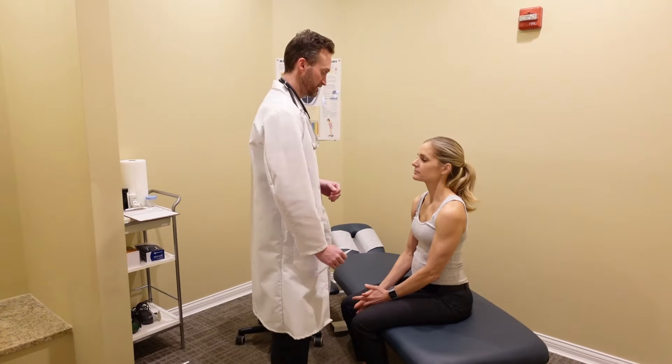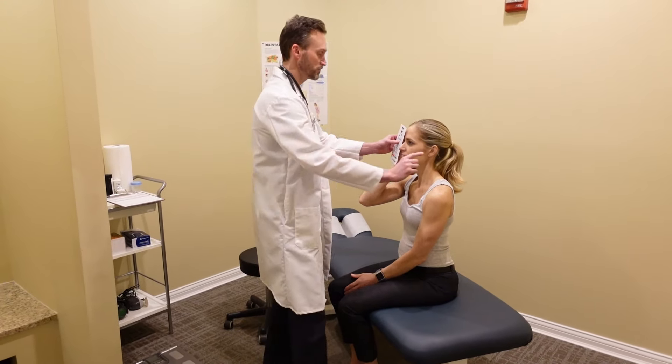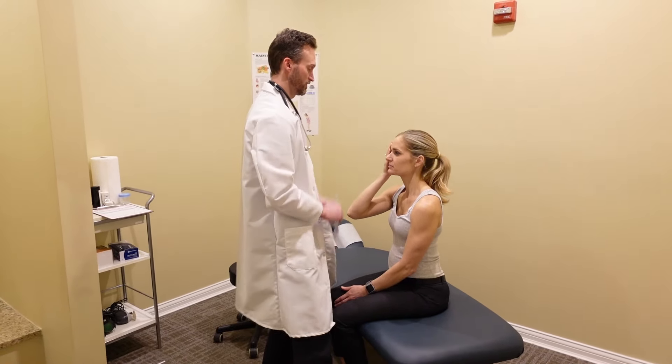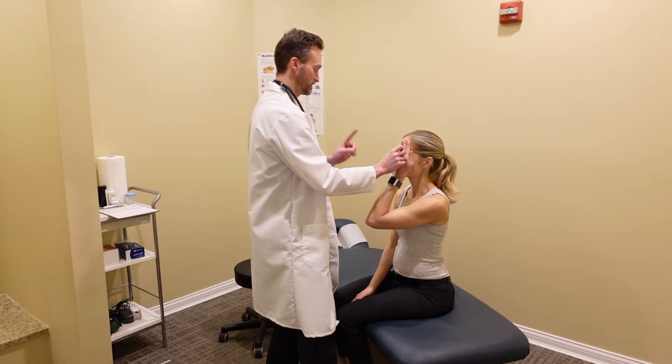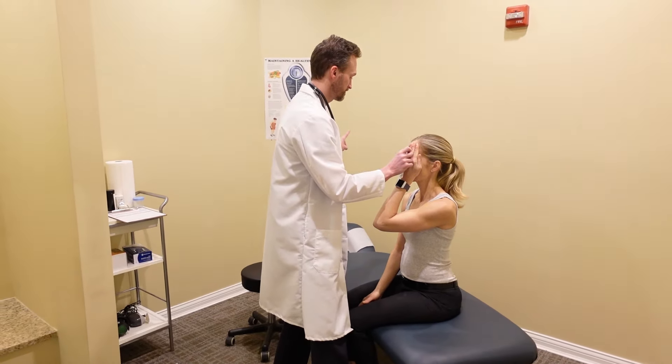Cover one of your eyes again. I'm going to put my finger behind your back — tell me when you can see it again. Look straight at me. Good. Other eye. Here's my finger — tell me when you can see it again. Good.